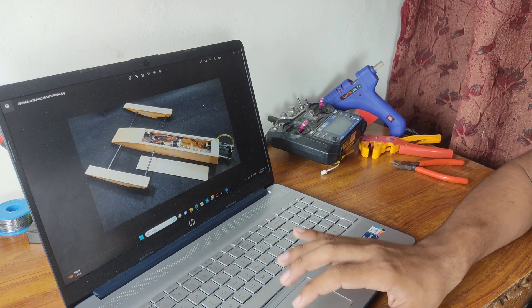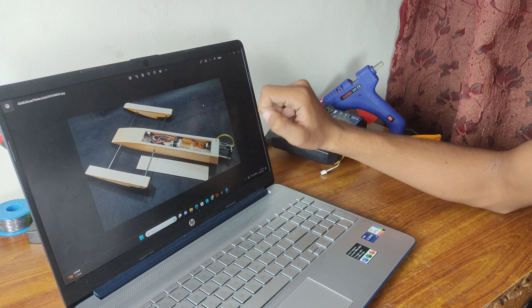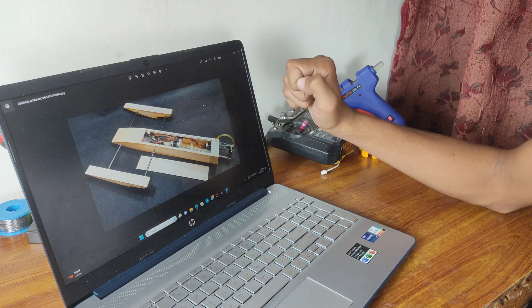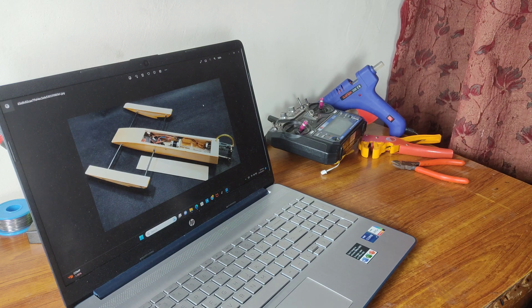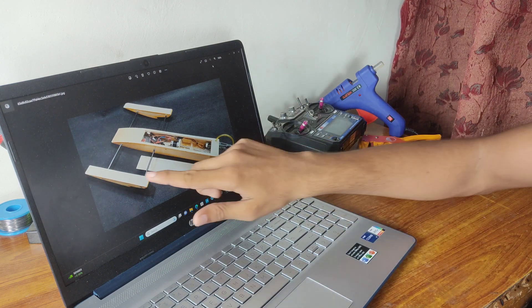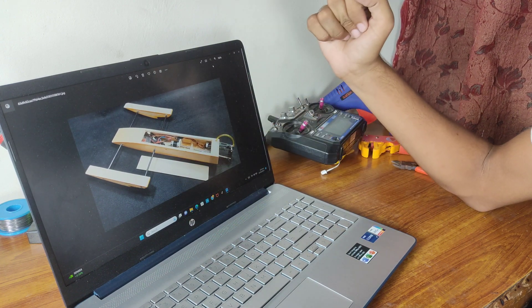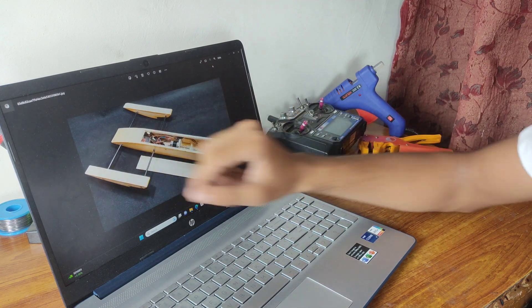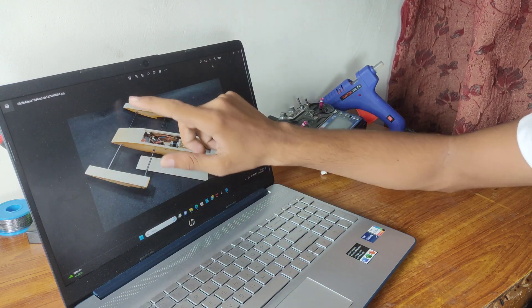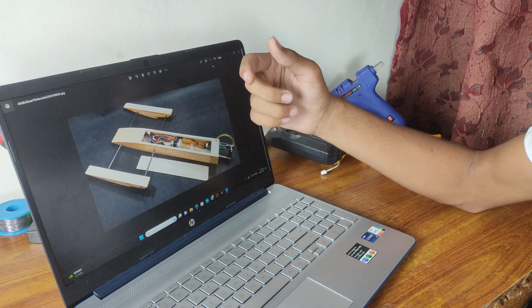The second reason is that I can install the boat propulsion motor on top, eliminating the need for an underwater propeller and enabling the boat to also land on the ground. The third reason is very important: this boat has two booms on which I can install drone motors. I plan to extend these booms, bringing the center of gravity closer to the boat by increasing the distance between motors for stable flight.